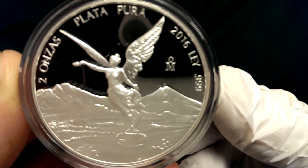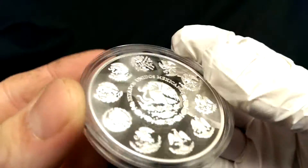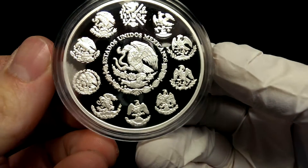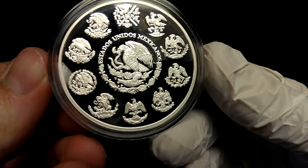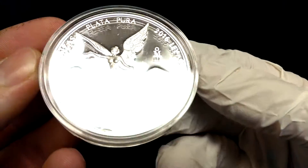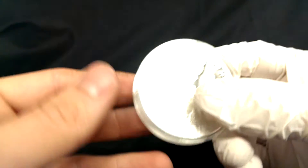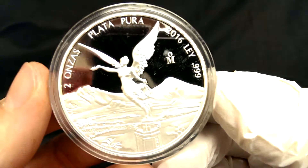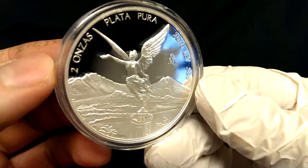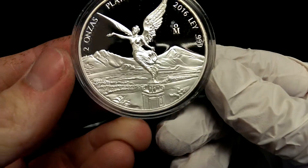So you can see this is a two ounce. These are such beautiful coins — you can see why they're so popular. So I got a couple of these two ounces, got them off of eBay. Seem to be the best deal I could find. There's a little scuff over here by the edge — it's on the capsule. Absolutely beautiful coins.